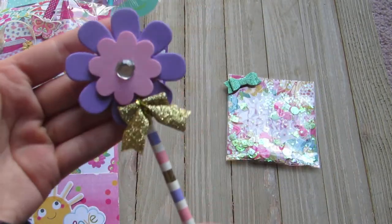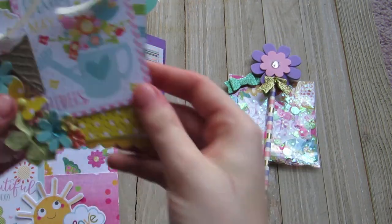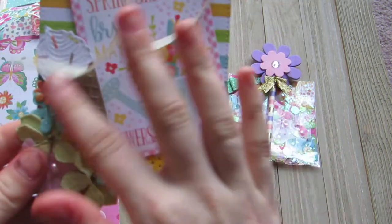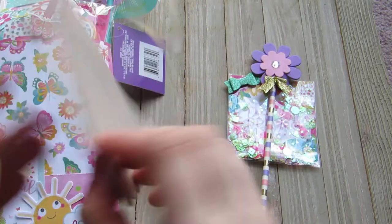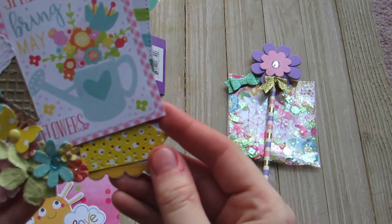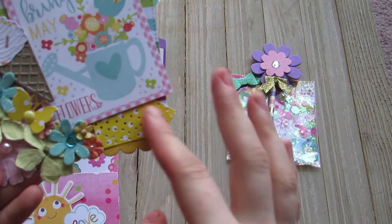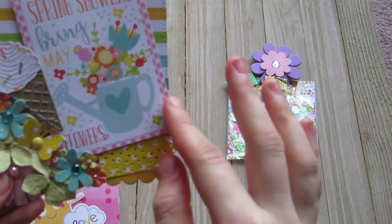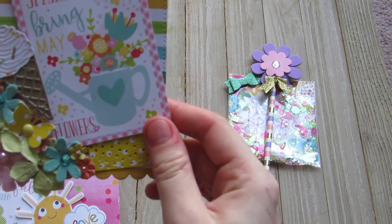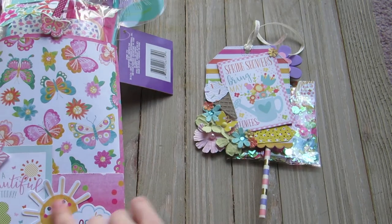And then here's one of her wands — cute little flowers. And then I love this tag. Look how cute this tag is. If anybody knows what die this is, let me know because I really want it. And she has the ice cream die cut and some flowers and butterflies. It says 'spring showers bring May flowers.' Super adorable. I love this little sun down here — he's so cute.